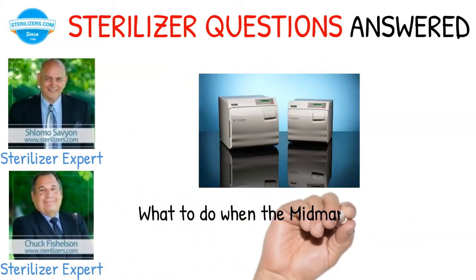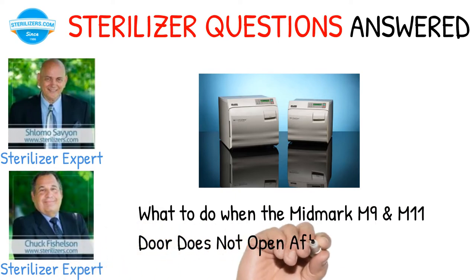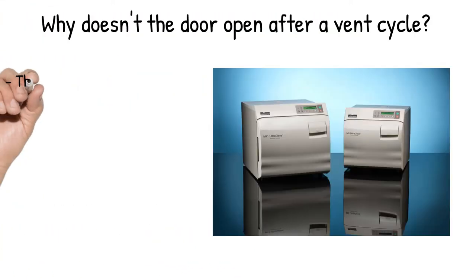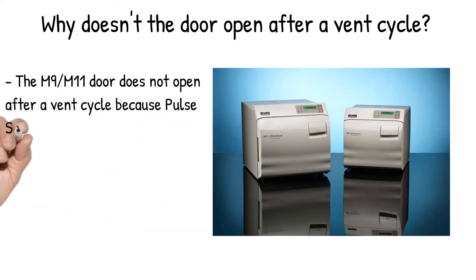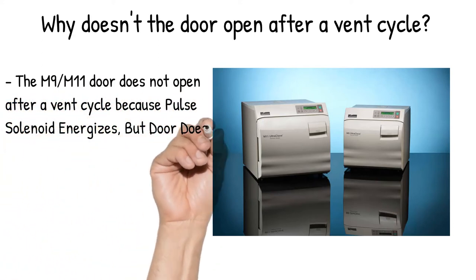What to do when the Midmark M9 and M11 door does not open after a vent cycle? The M9 and M11 door does not open after a vent cycle because the pulse solenoid energizes, but the door does not open.